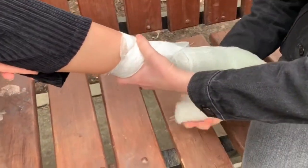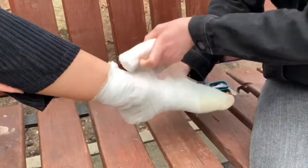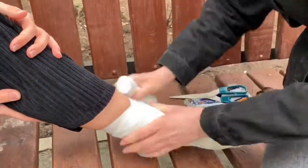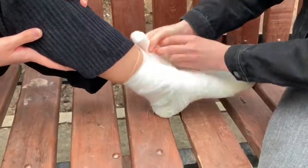On the back surface of the ankle, the bandage goes to the foot, further down on the sole and around the foot, then up the back of the joint to the shin. Then, repeating the course with alternating strokes until complete fixation of the joint. The end of the bandage is fixed in the lower third of the shin on a double knot.